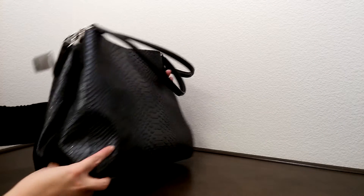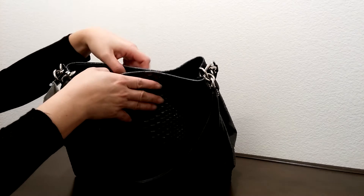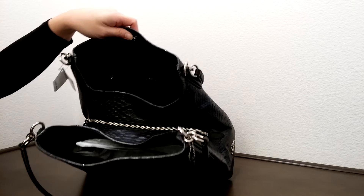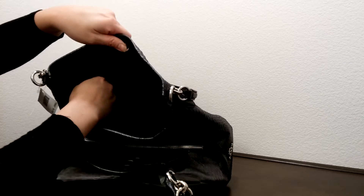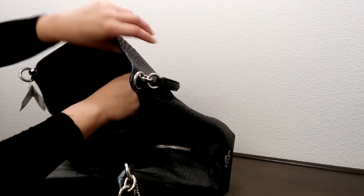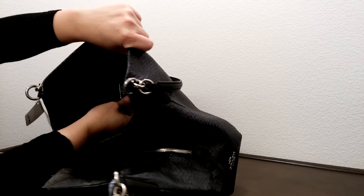Let's look on the inside. It does come with a magnetic clasp to close it up. It comes with three separate compartments. On one side here, it comes with a zippered pocket. The zippered pocket portion has the logo creed right here.